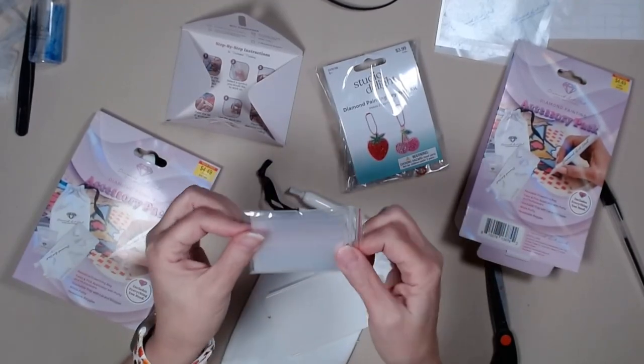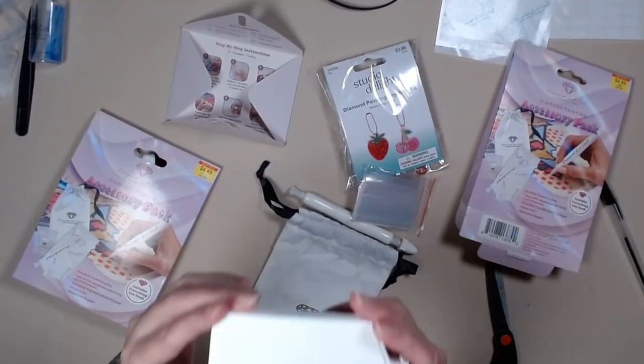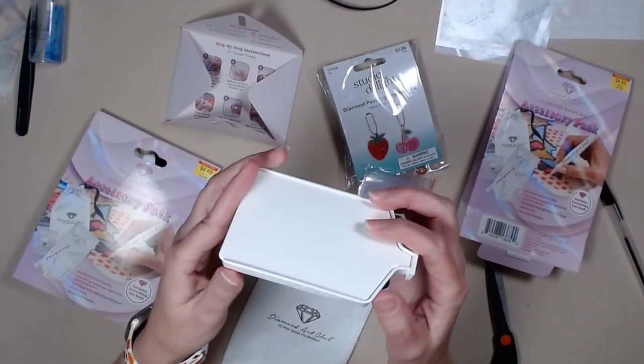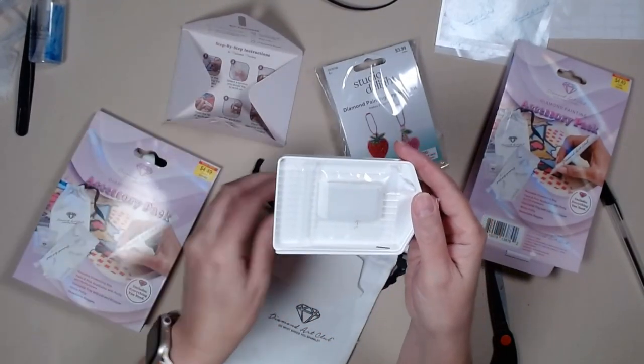You get your bag of baggies. And this is the small tray — the small one that comes with the Diamond Art Club minis.